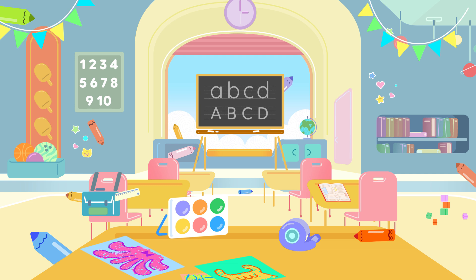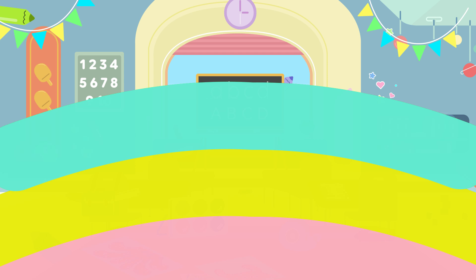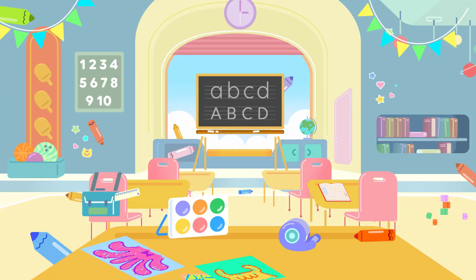So, can you find the crayons? Great! Let's look at them all together and count them!